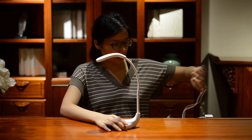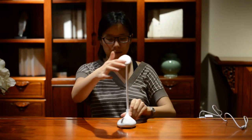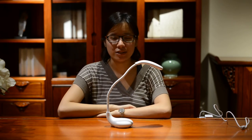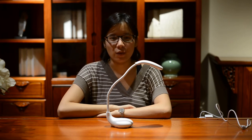As you can see, this lamp is very flexible, very useful, and very adorable. If you have any queries or questions, please feel free to contact us. Our contact details will be at the end of the video. Thank you so much for watching.